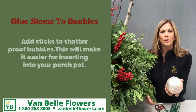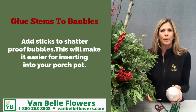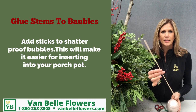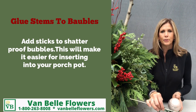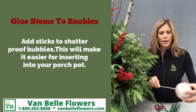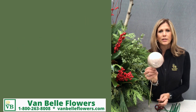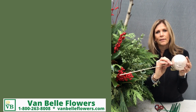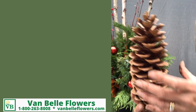If you have some baubles that you want to add to your outdoor pot but they have the hanger on the bottom, just pull it off. Take a stick, dip it into some hot glue or some glue that you have around the house, pop it in, wait till it dries, and now you have a bauble that has a stick on the end — easy for adding it in.